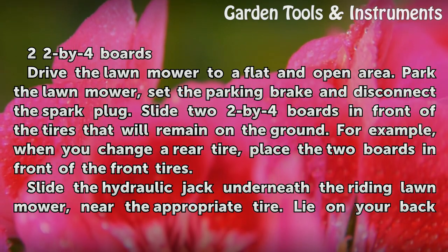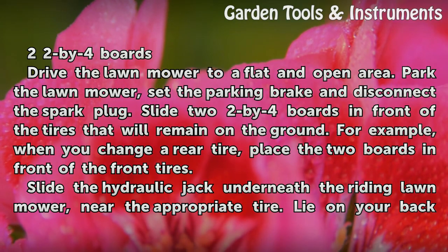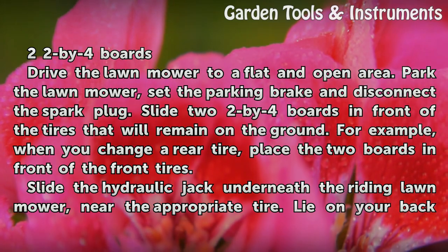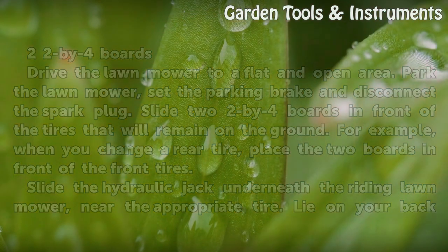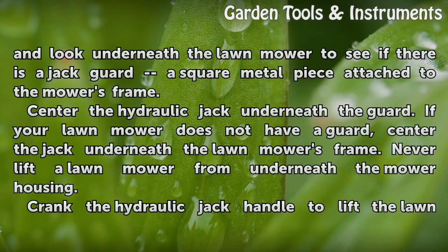For example, when you change a rear tire, place the two boards in front of the front tires. Slide the hydraulic jack underneath the riding lawnmower near the appropriate tire. Lie on your back and look underneath the lawnmower to see if there is a jack guard — a square metal piece attached to the mower's frame. Center the hydraulic jack underneath the guard.